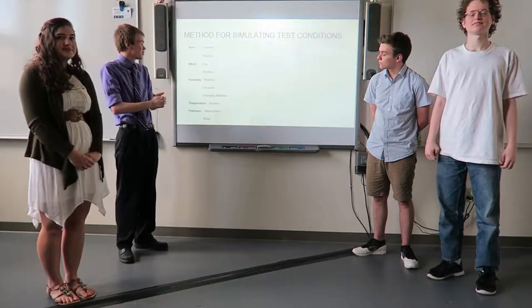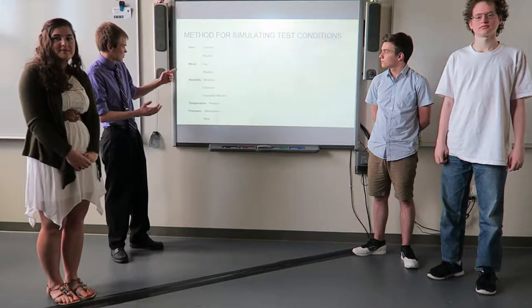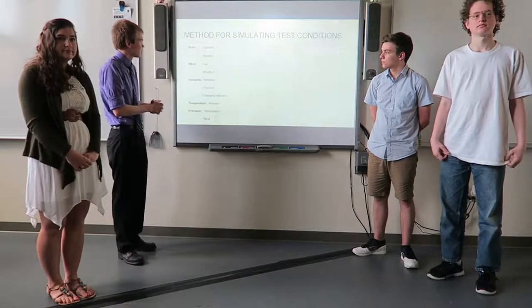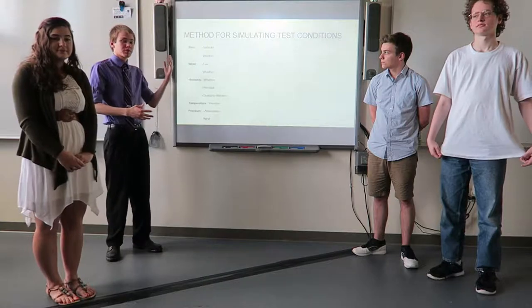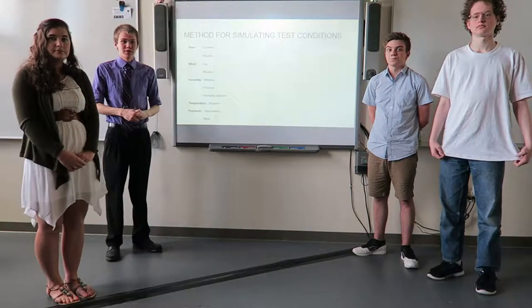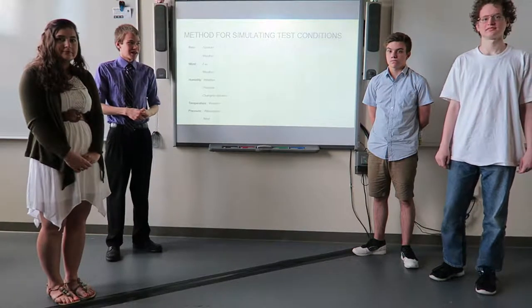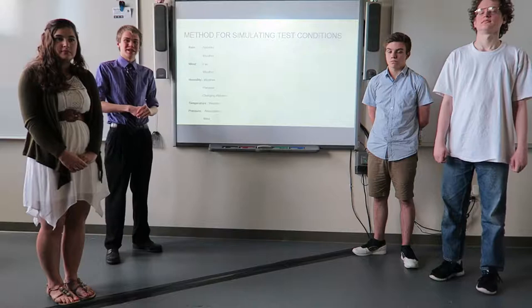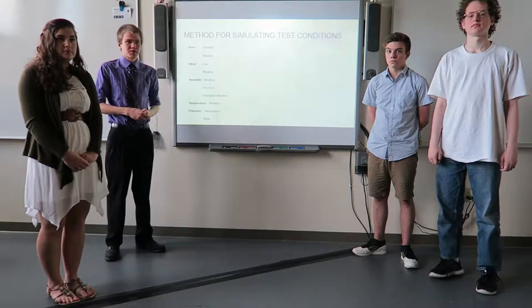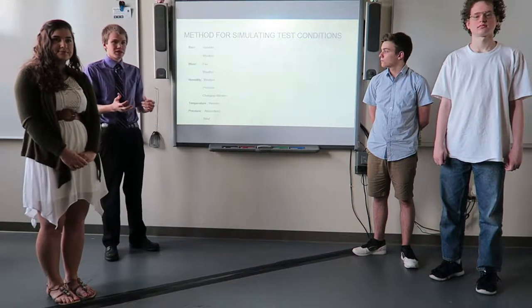This is how we're going to simulate these test conditions. Pretty much any of these we can test using weather — they're weather dependent — and given that we're in Ohio, weather changes on a daily basis. Like today it was freezing, yesterday it was not. We're not too worried about that, but it will take a little planning ahead. Otherwise, we could use a sprinkler or something to simulate rain, and a fan or something to simulate wind. For humidity, we just have to wait.